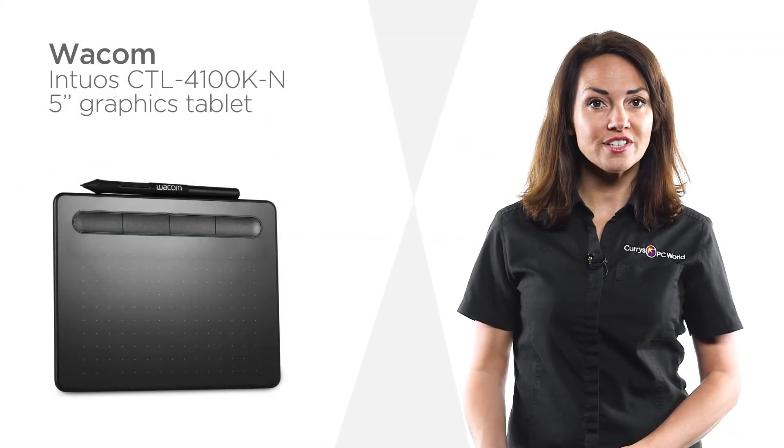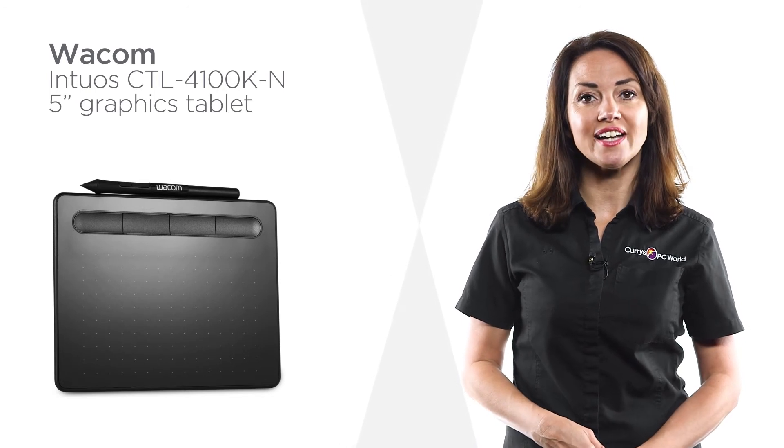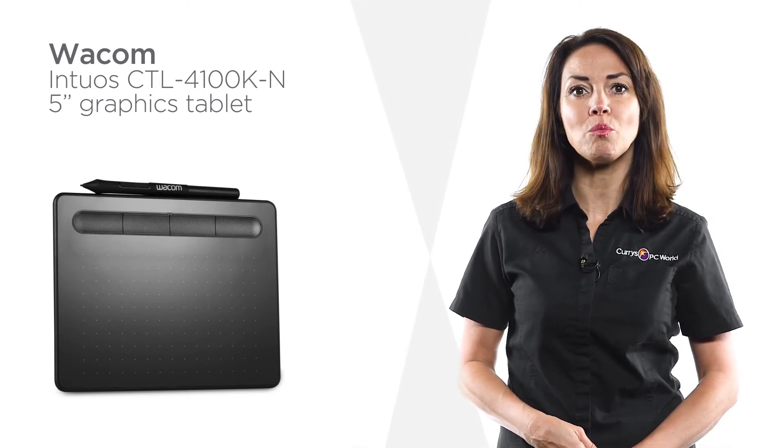Sketch, edit and write with precision with 4096 levels of pressure on this graphics tablet from Wacom.